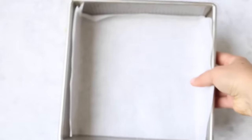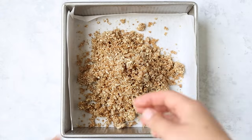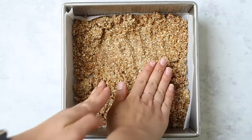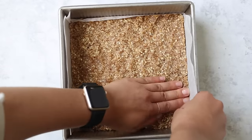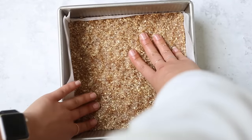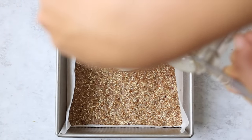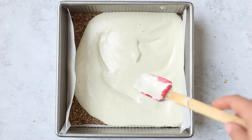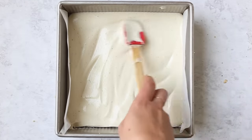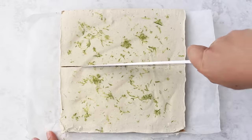Once you're ready to assemble everything, you're going to have a parchment-lined baking pan — I like to use an eight by eight pan. Transfer the crust ingredients into the pan first, then use your hands to firmly press it down. Make sure you get into the corners so that you're really getting the crust as even as possible — push really hard. The harder you push, the more compact it gets, and that means it will stick together when it's frozen. Once you've got your crust, pour the filling right on top and use a spatula to smooth it out evenly. Then pop these bars in the freezer — it's going to take at least a few hours, preferably overnight.